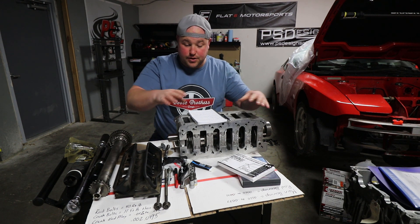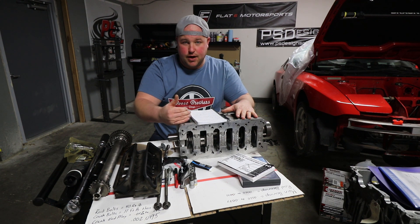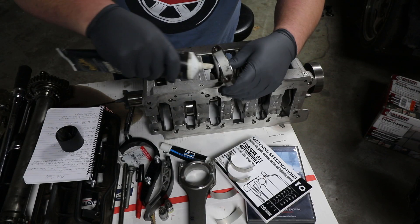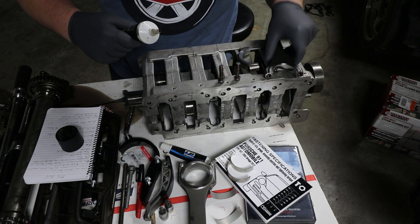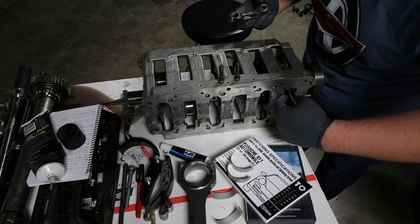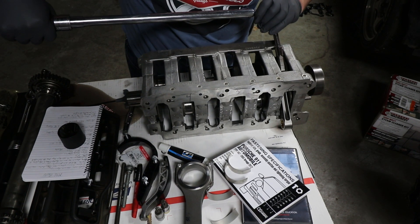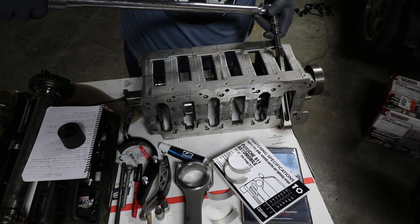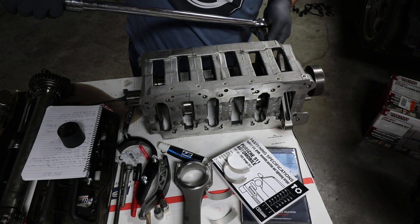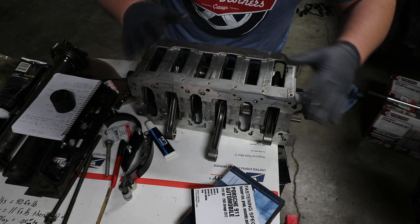With the crank already in the carrier and everything torqued down, the first thing we're going to do is install the bank two connecting rods. I've labeled positions 6, 5, and 4 for where the rods will go. With oil clearances already taken care of, we put some assembly lube on the bearings and drop the rods in. The manufacturer on these rods — Carrillo — specifies 40 foot-pounds on the rod bolts, and that's what we set them to.